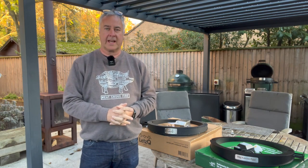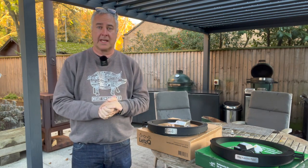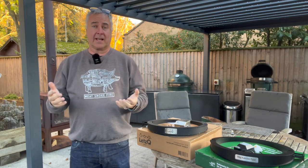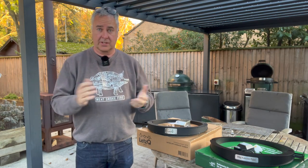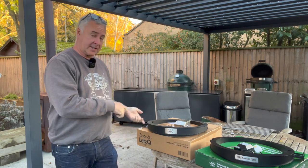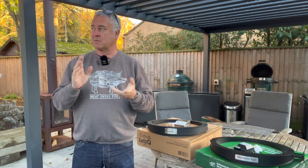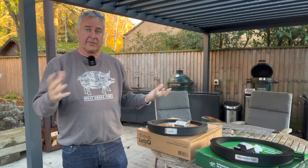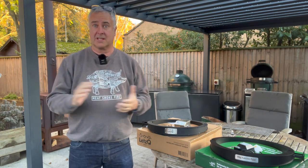Hi, it's Nick from Meat Smoke Fire here. Some of you have asked what's the difference between the Let's Queue and the Big Green Egg Rotisserie that's just launched. The Big Green Egg Rotisserie has been out for the last week, the Let's Queue Rotisserie has been out for the last five years and we've been selling them for the last three. I just thought I'd show you the differences, or the similarities really.